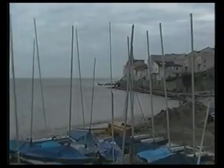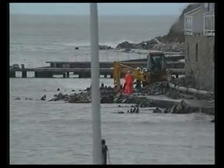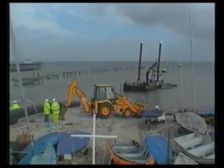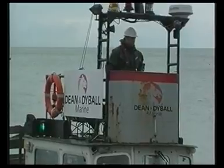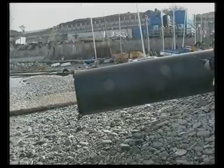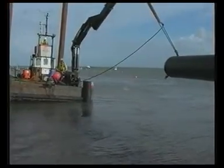Subterra had to plan the timing of their operations to account for tide and variable weather. To minimise inconvenience for the local community, the pipe was stored at a suitable location near the site in 72-metre pre-fused lengths. The barge operation was run by Dean and Dybal Marine. To act as a protective guide pipe, one section was left in its natural full round shape and towed out to sea.